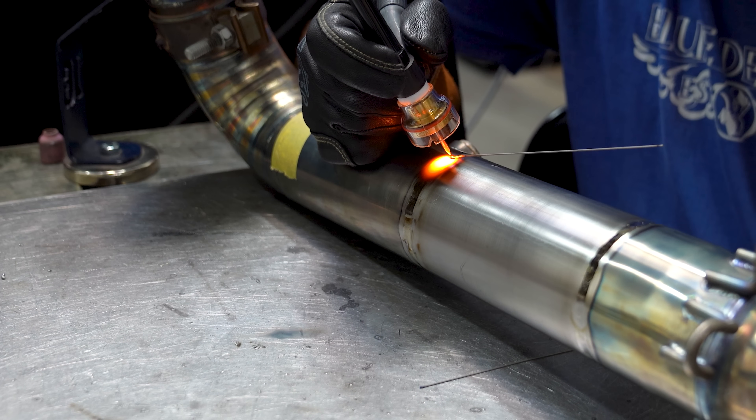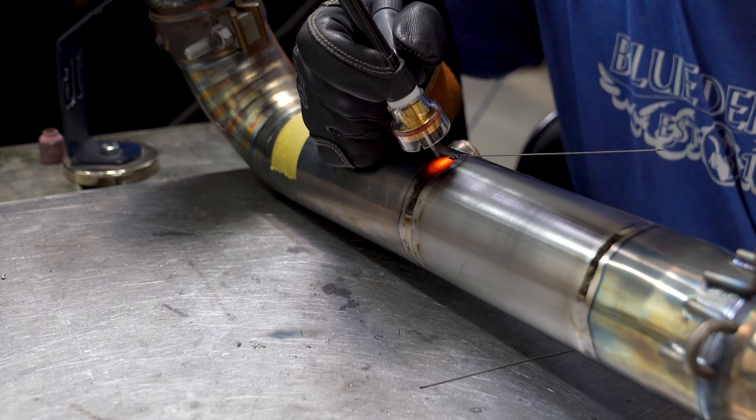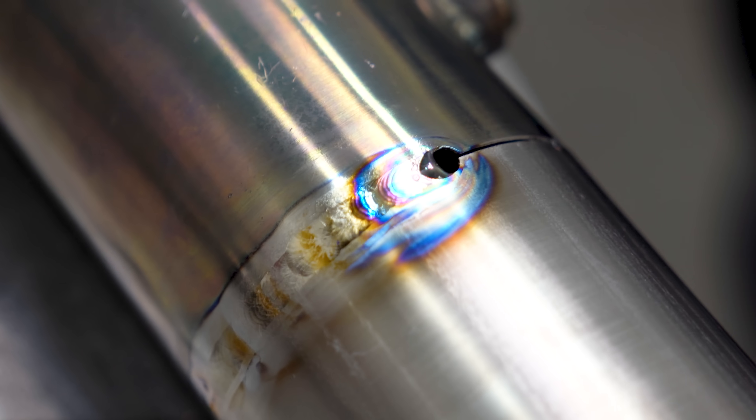Watch carefully here — I didn't panic. I simply killed the arc and kept the torch in place to let the post flow save what was left of the metal. The hole caused a sudden release of argon from inside the part, which disrupted my shielding gas flow on the outside and ended up oxidizing the part. However, it is not past the point of no return since the argon kept on flowing — this can be fixed, even though it looks really bad.